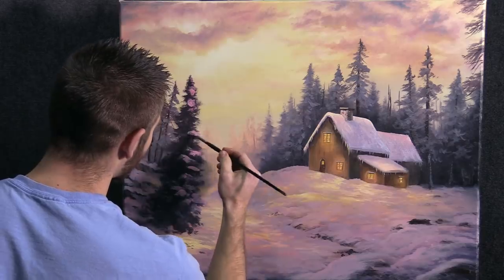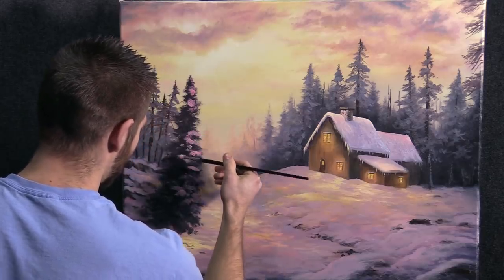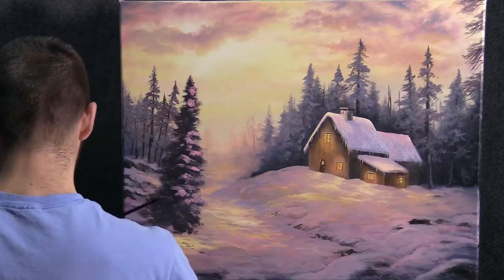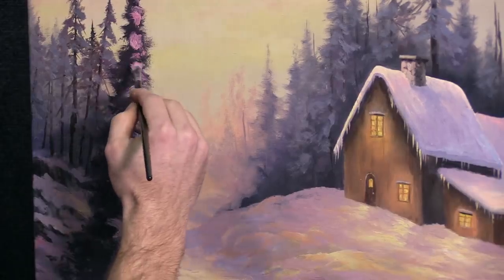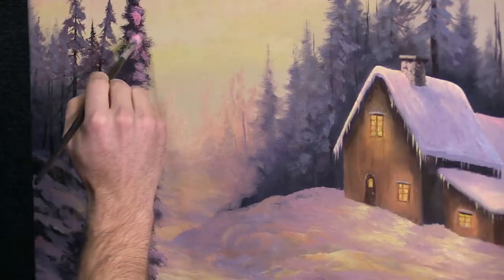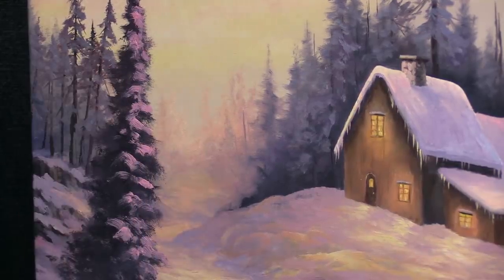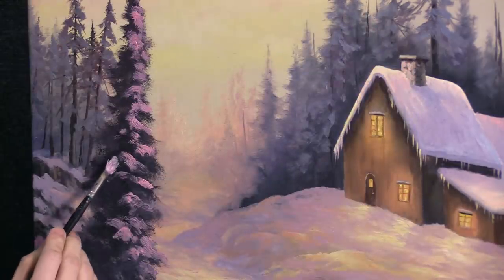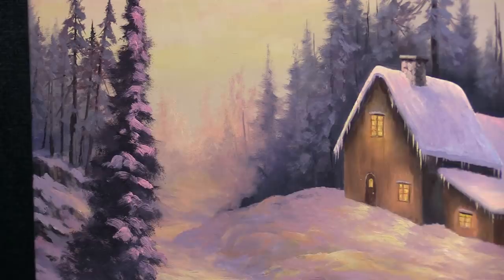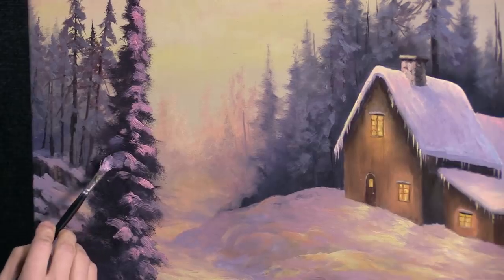I'll just keep going with this, leaving a lot of negative space. Then as we work to the left, we can actually go with a little purple, just like everything else. Just grab some of this purple — I've still got some just laying around. I might even go just a little more vivid than that, but you can play around with this. That looks a little better.